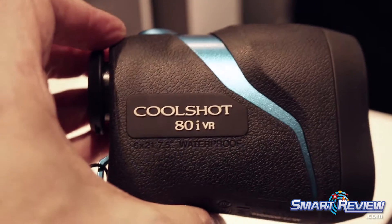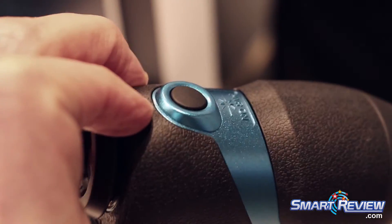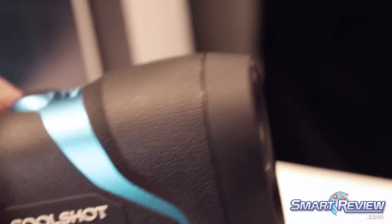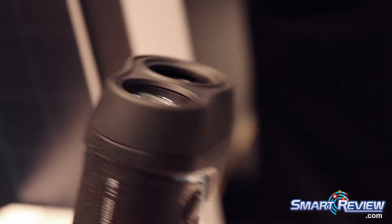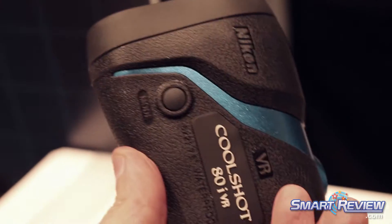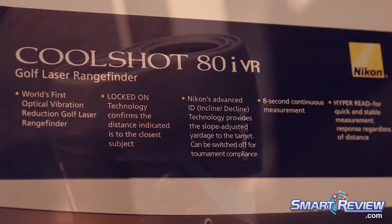The CoolShot 80 VR, which is this model in white, is also available in a model with slope, which is black — the CoolShot 80i VR. Same rangefinder, difference of about $50. The black 80i VR will give you both the horizontal distance as well as the corrected distance to your target, allowing you to choose the right club for the shot and do so with confidence.